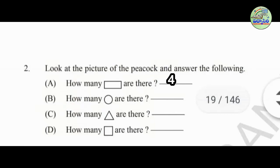How many circles are there? Yes, there are six circles in the picture. How many triangles are there? Yes, there are seven triangles in the picture.